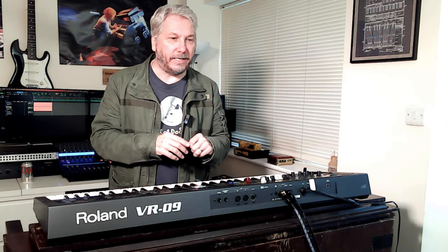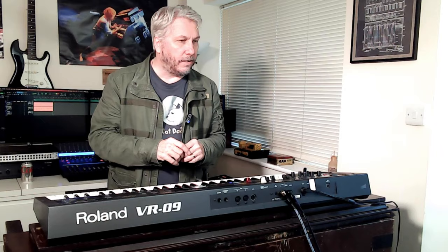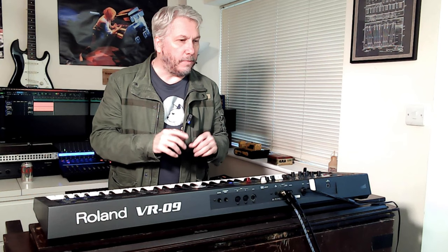Today I've got the V Combo VR09 Roland. It kind of completes the five or six trilogy I've got going on with organs, and maybe I can do a compare and contrast of them all side by side later on. I've been interested in the Roland Hammonds for quite a while because a lot of people use them. The price point is very good, and that's why they're very common, so I wanted to have a look at it.